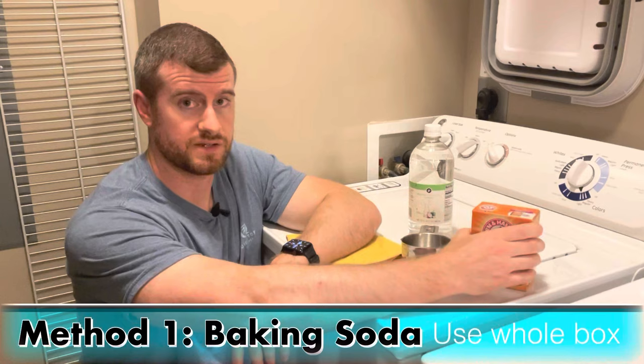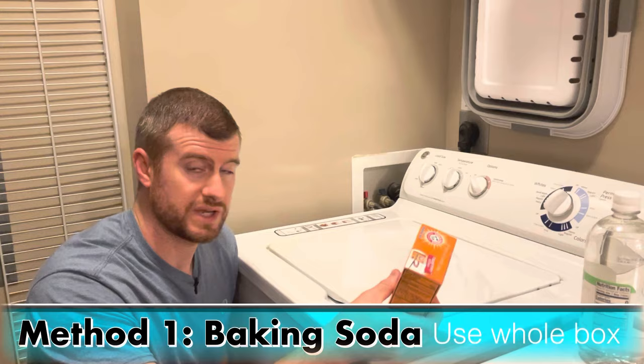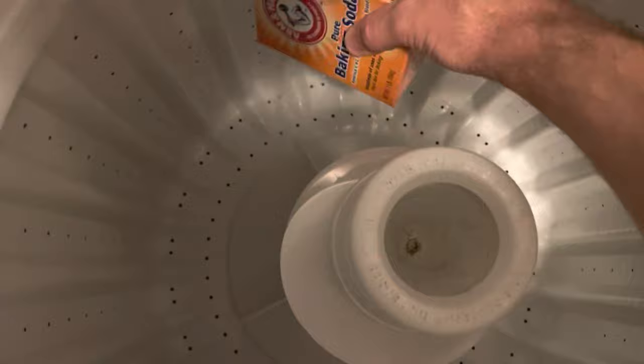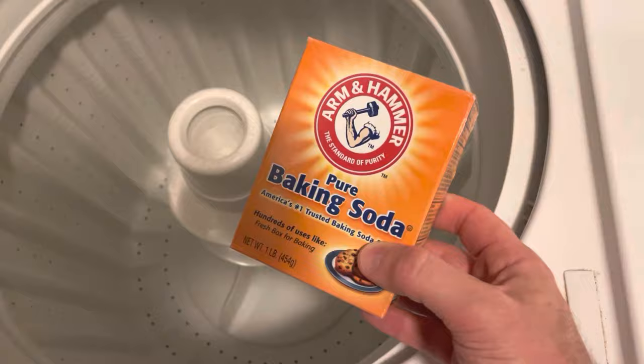We're going to start off with the baking soda — that's the first method. What you're going to want to do is take a full box of baking soda and empty the whole thing in. Baking soda is a mild abrasive, so go ahead and put it in like that.